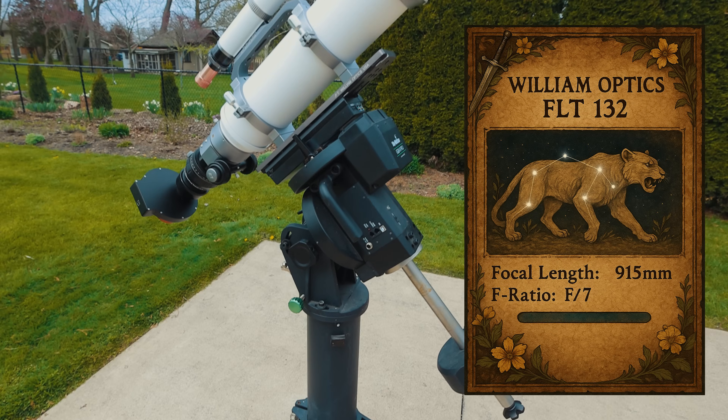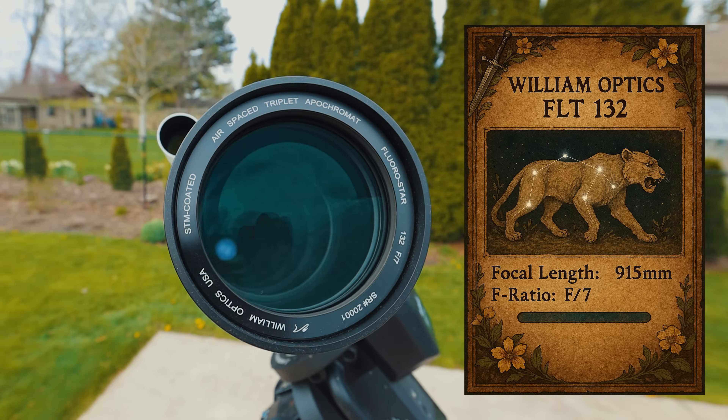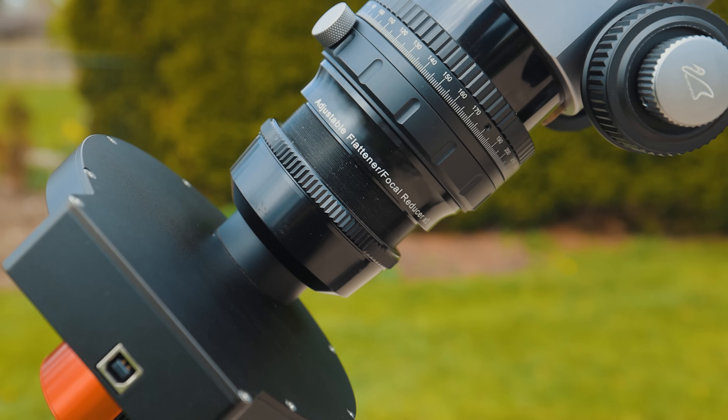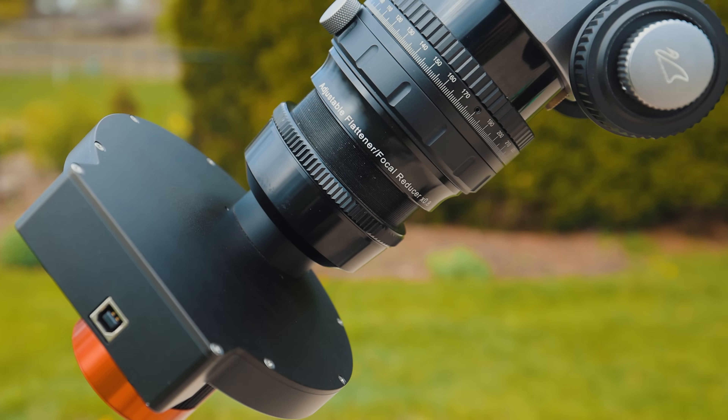I'm going with a large refractor telescope tonight — the William Optics FLT-132, the Florostar. This telescope has a native focal length of 915mm, but I'm using the reducer that brings it back down to about 750.